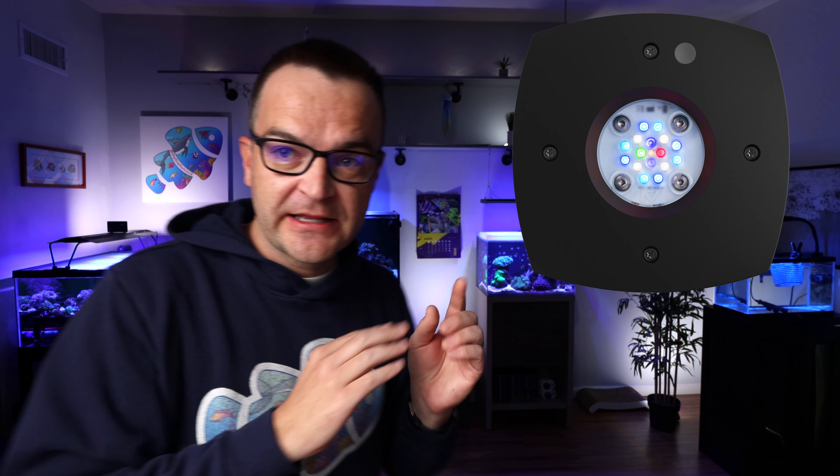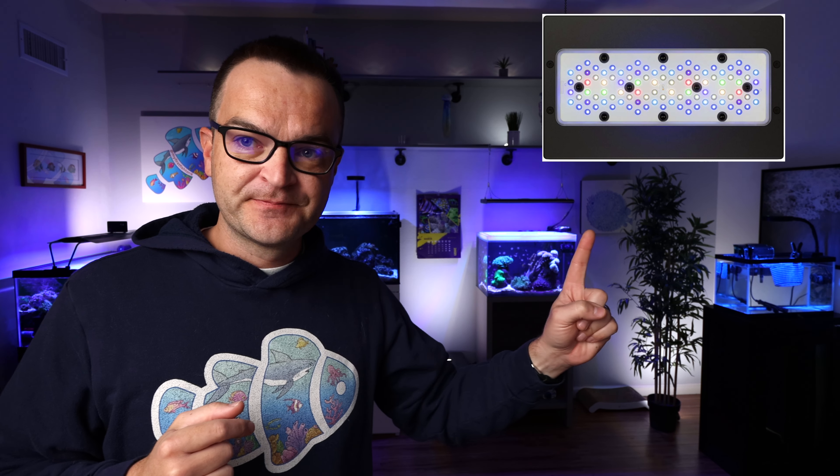Then consider spread. Different lights spread very differently — some spread wide, some very narrow — and it also depends on how high you mount the light. The AI Primes have a single circular puck, while a fixture like a Reef Breeder's light has LEDs spread along a long bar. Make sure the replacement covers your entire tank without spilling too much light all over the room.